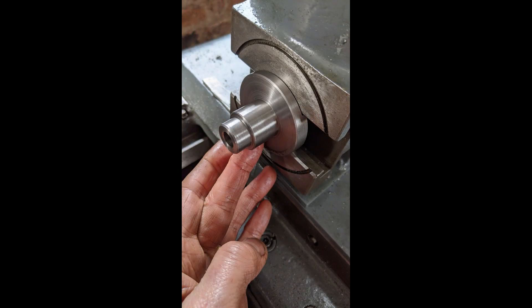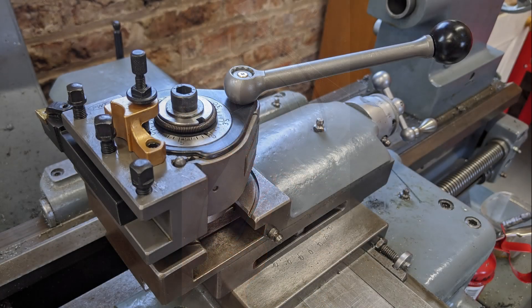Here we can see the adapter finished, and shortly after my multi-fix was set up and ready for action.